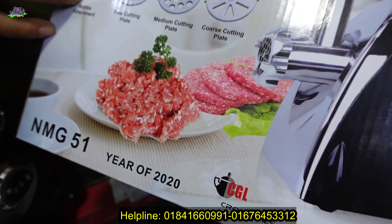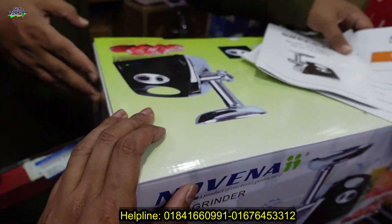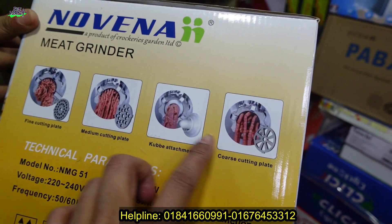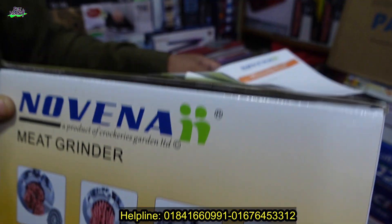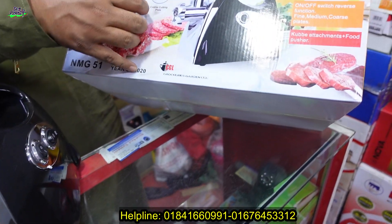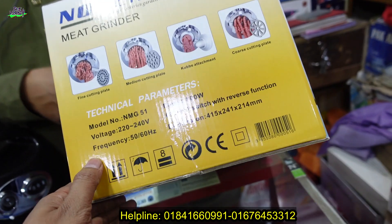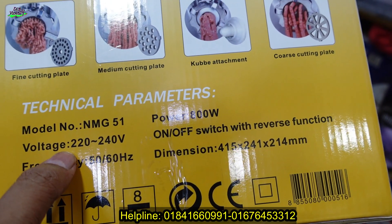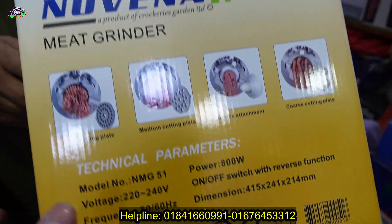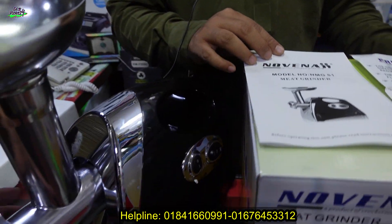The latest product — yes, it's the latest. If you want to see any mid grinder, the first item — you can see the display of the items, you can see the chart blade. It's fixed. The model name is NMG 51, 800 watt, voltage 220 to 240.